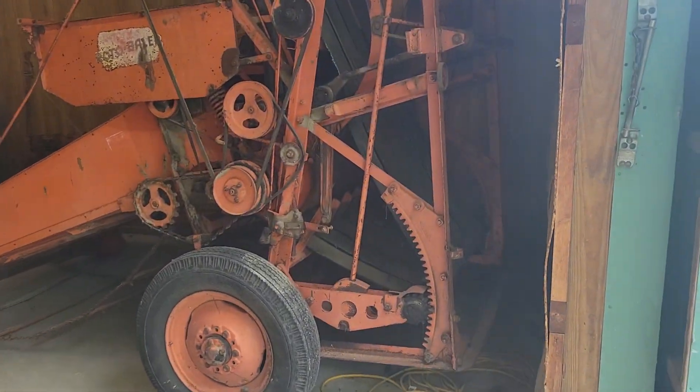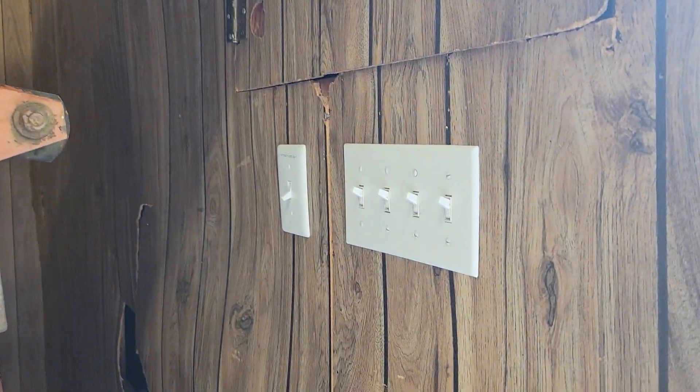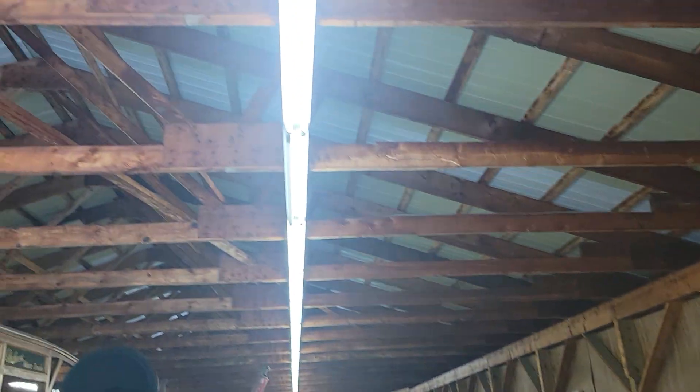Hi everyone, today at Liam's Lights we're at a museum with a whole bunch of fluorescent lights in this building. There's a whole bunch of switches here — that one says 'outside floodlight' but these must be for in here. Let's get a video first.